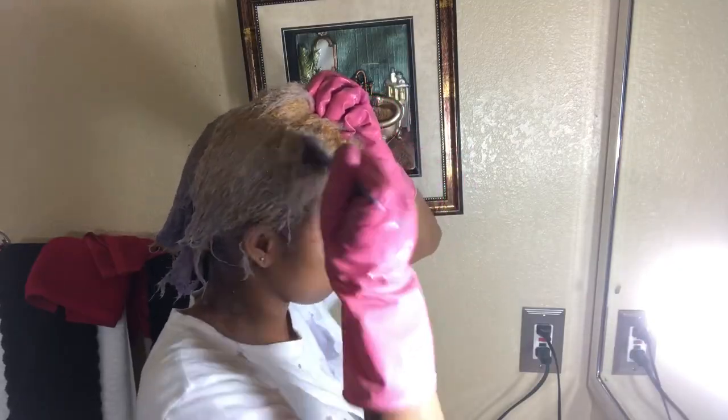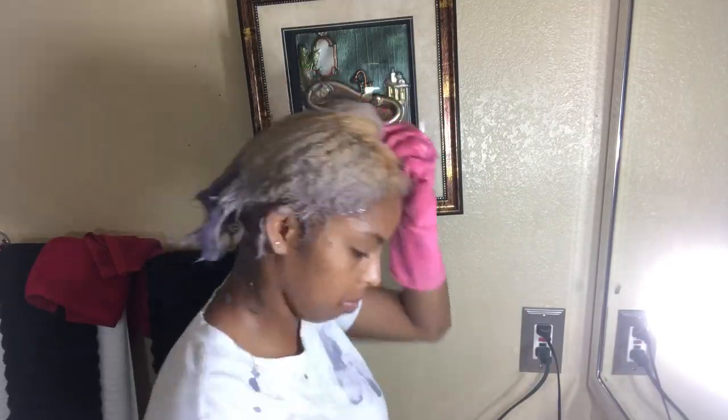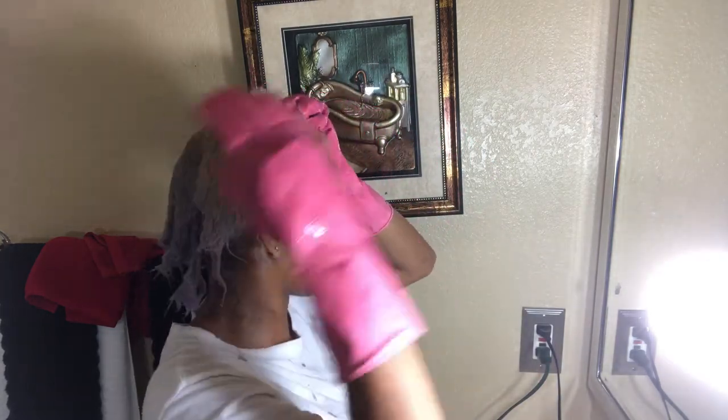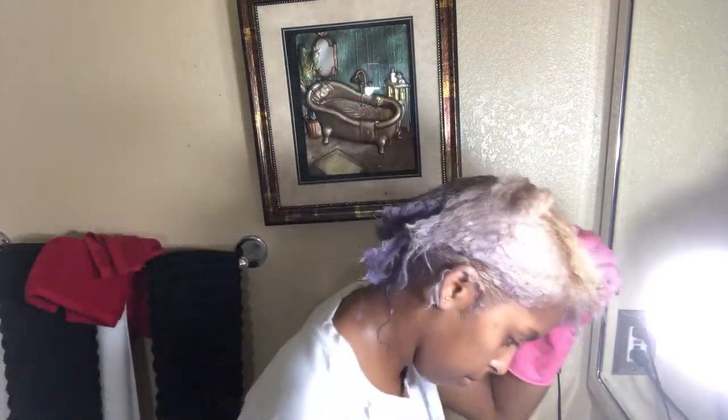And just for those that don't know, make sure you don't wear any of your good clothes because this will drop on your clothes and stain them. But as far as it dropping on the counters, floor, or walls, this will not stain your walls or counters as long as you wipe it up within a good amount of time.